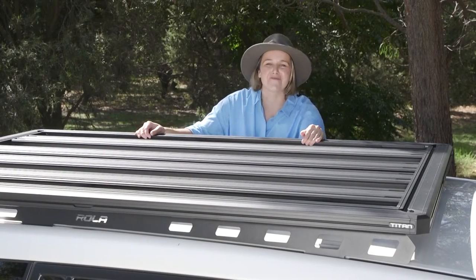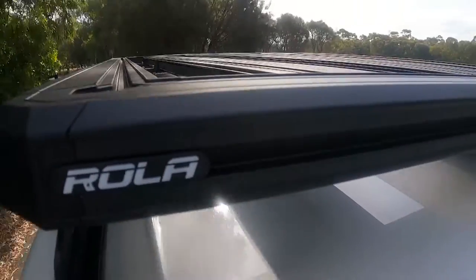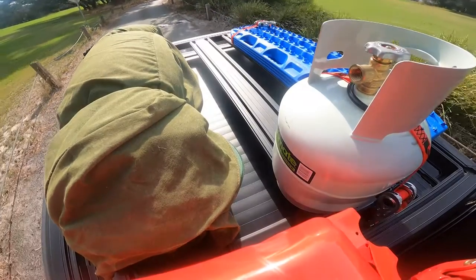G'day, I'm here today to talk about the all-new Titan Tray from Roller. Built for design and function, the Titan Tray is attractive, innovative and manufactured to transport almost anything.